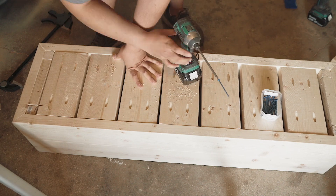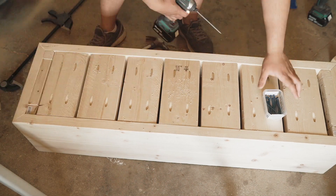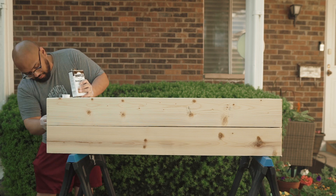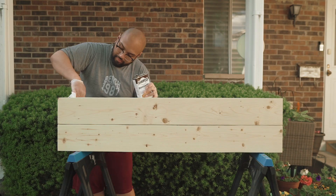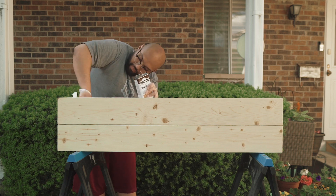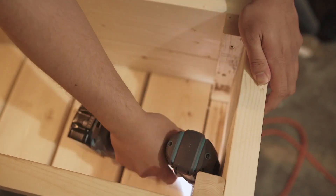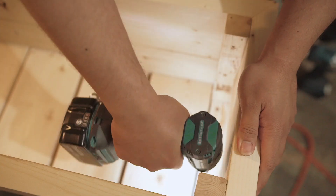Now this planter box is going to be outside, so you've got to make sure that it can withstand the elements. I'm going to be using Danish oil so that way I know it'll hold up, or at least I hope so. After letting each coat dry for four hours, I screwed the planter box to the top of the legs.